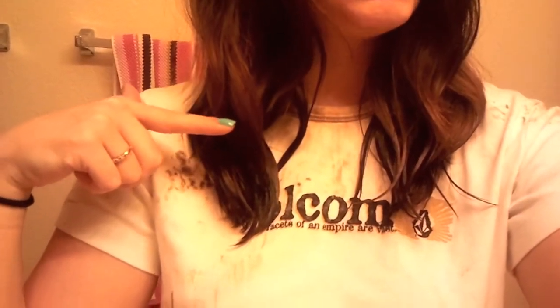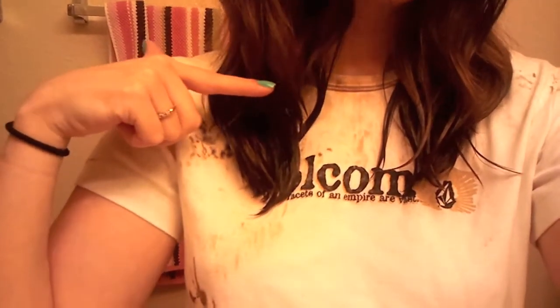I just put the hair dye in from here down. I'm going to wait the 25 minutes that it says. I'm coming downstairs to put tinfoil on my hair and see if that helps.